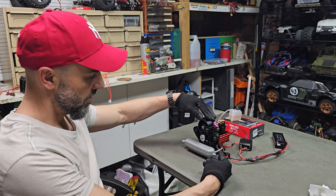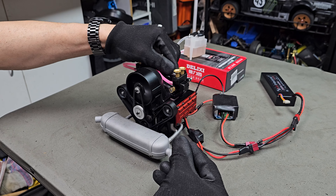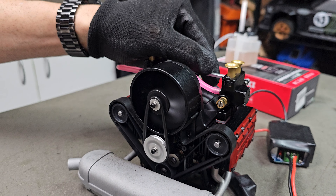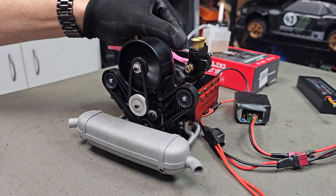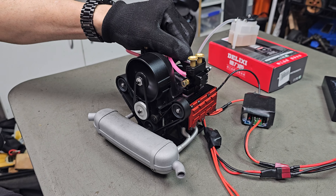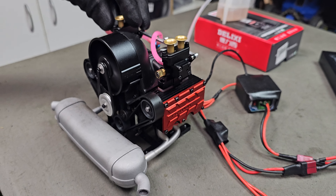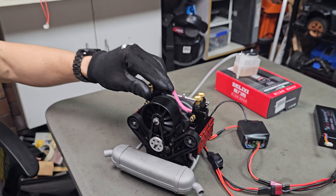Let's see how it goes. There you go, it runs.